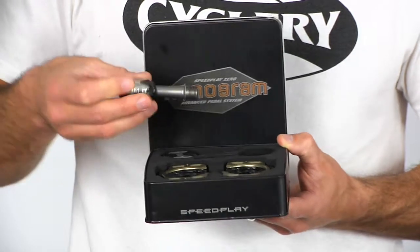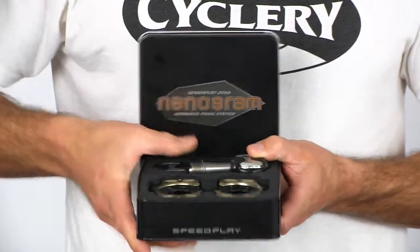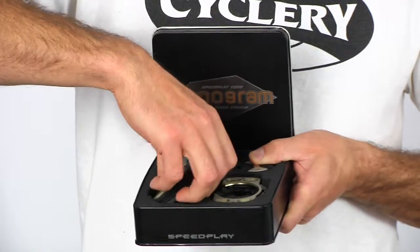So they're lighter, they spin better, and they're a lot more expensive — but hey, nothing's free in this world.